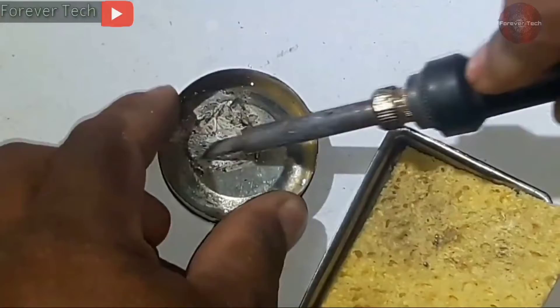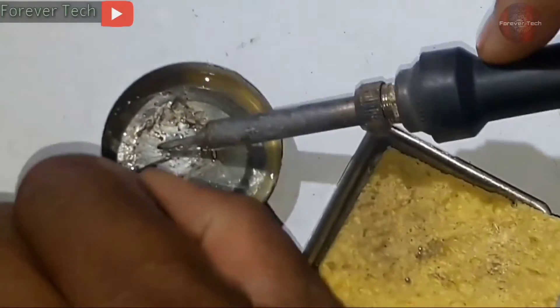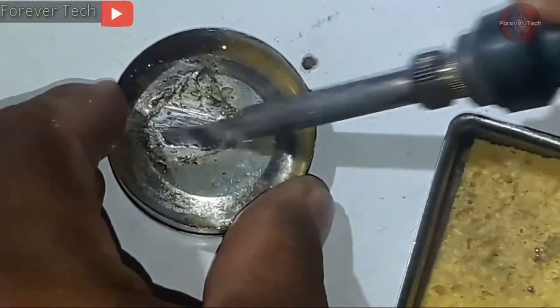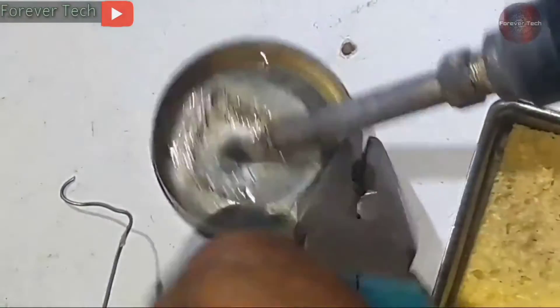So I will keep rubbing the tip on the tin and use some solder with it as well. Melt the solder under the soldering iron tip — melting the solder under the tin will make the tip cleaning easier. It is my tested method, and I use this method whenever my soldering iron tip gets dirty.